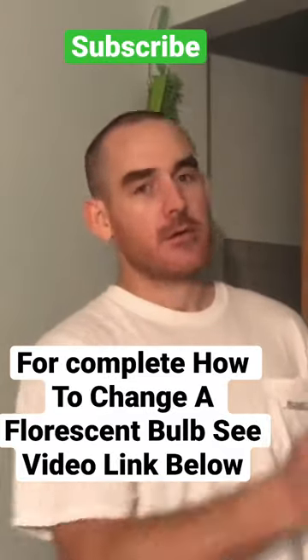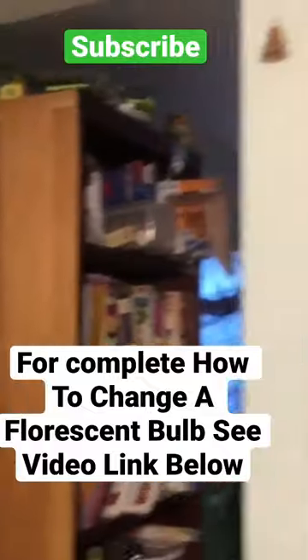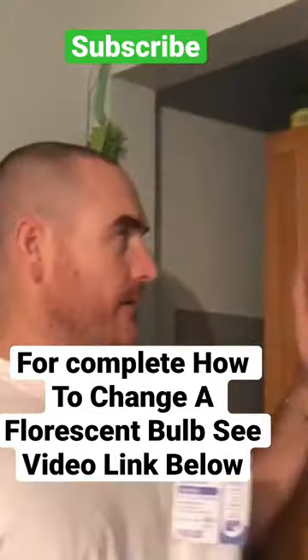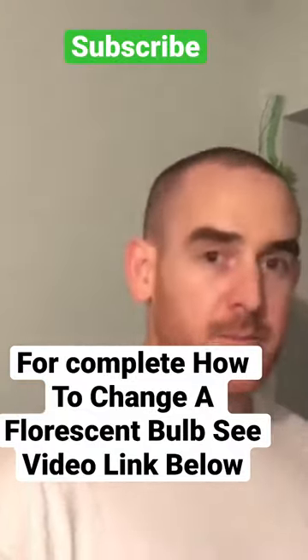I'm going to show you how to change out the rest of the bulbs. Check out the kitchen light — watch what happens when I turn it on. See that? It's probably been pushed further than it should have. You don't want to let the bulbs burn out completely.